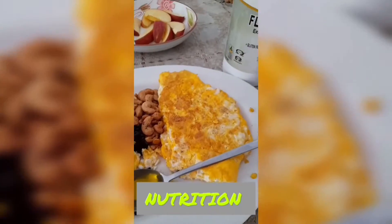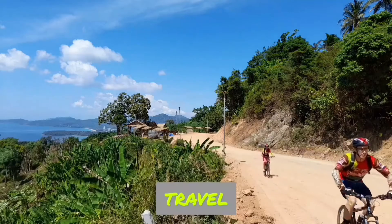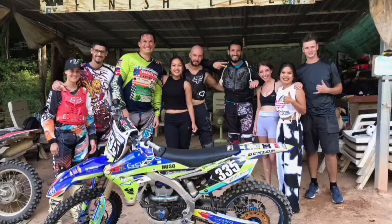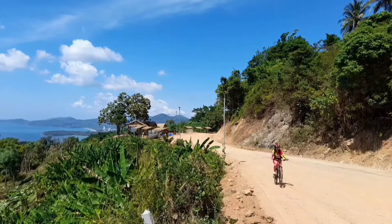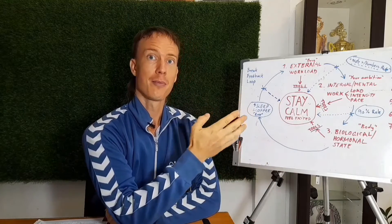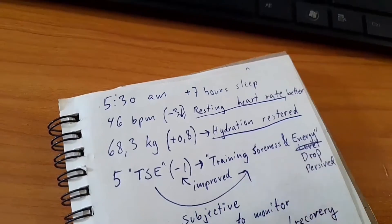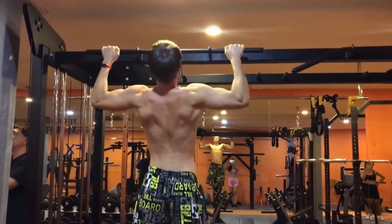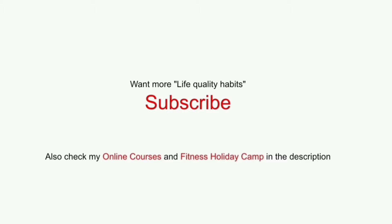If you want to learn more tools, techniques, and habits that can improve your life quality and performance and wellbeing, subscribe to my YouTube channel. If you like tropical island holidays, visit fitcamp5.com for my two-time TripAdvisor award-winning training camp where we train fitness and action sports together while learning to live a healthy lifestyle. If you're serious about improving yourself, check out my full online courses where I share step-by-step programs on how I developed my routines over the last 12 years as a CEO working in four different countries, being a successful competitive athlete with more than 20 years of experience in fitness and nutrition. Check the link in the description - thank you so much for watching, have a great day, be awesome, believe in yourself, and see you on the next one.